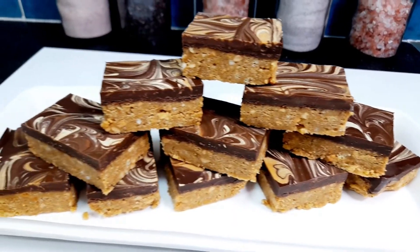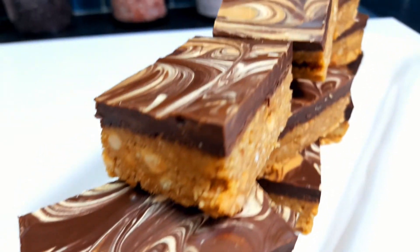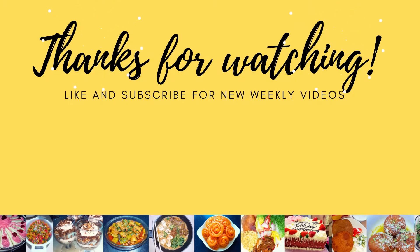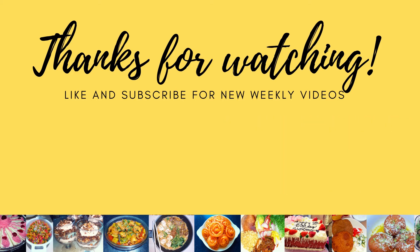Let's make a peanut butter bar! If you like this, please come to the channel. Allah Hafiz! Thanks for watching my video. If you like this video, please like and subscribe to our channel, and hit the bell button. Thank you very much.